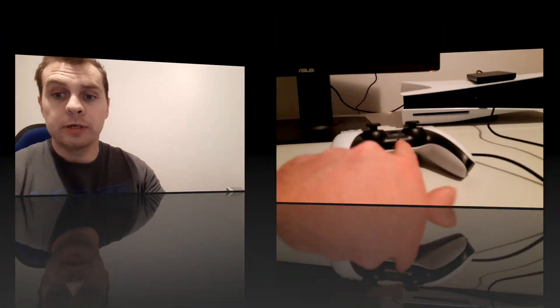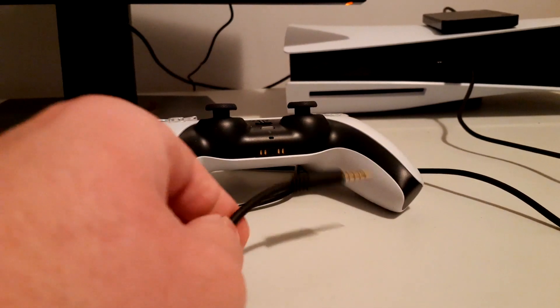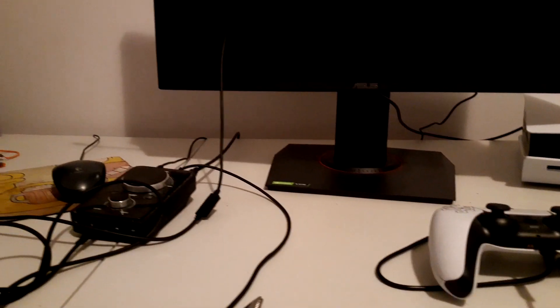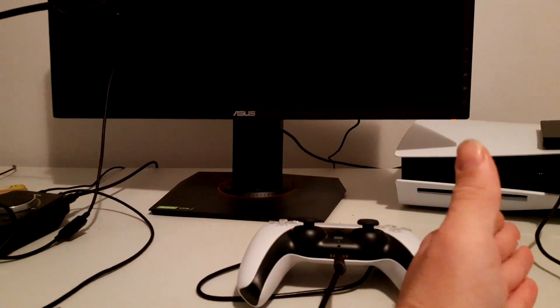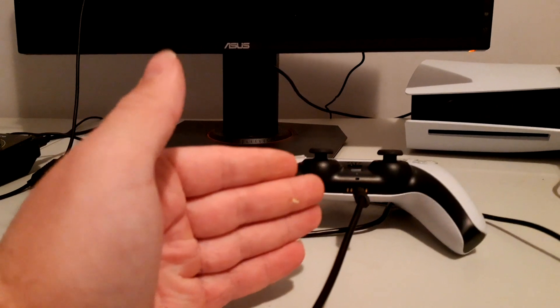So you get your PS5 controller, which I have right here. You're going to connect the aux cord from the headphone jack and plug it into the back of the controller, then connect the other end into the back of the mix amp. Your USB — if you're using Discord on a computer, plug it into the back of your computer. If you're using party chat, plug it into your PS5. If you want to use the mix amp, you have to connect the aux cord from the controller to the back of the mix amp. That's option number one.